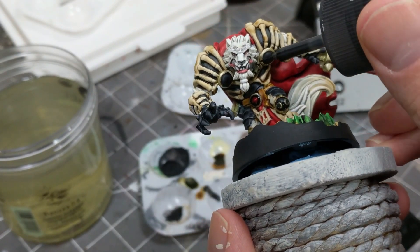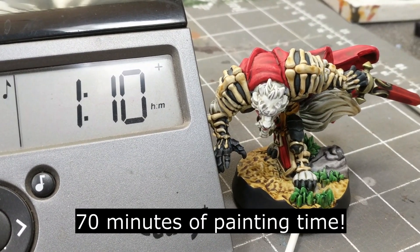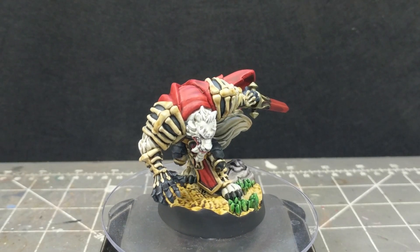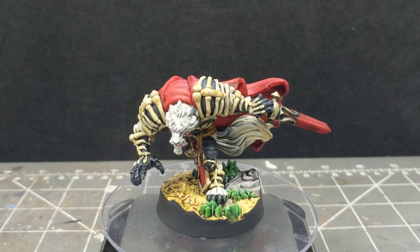I completely forgot to paint the beard blingy thing, and may never do it. And that concludes how I painted Maryuse. Like, subscribe, ask questions — come again next time. Thank you.